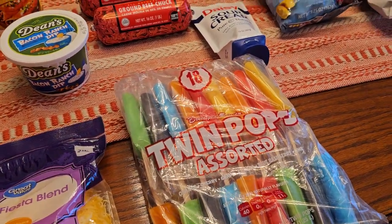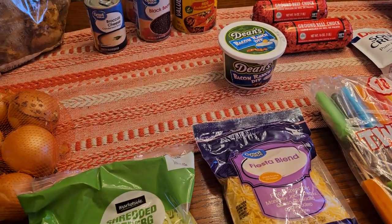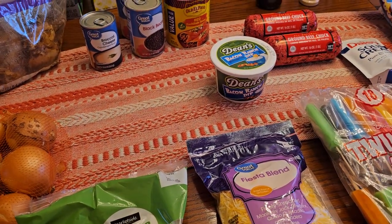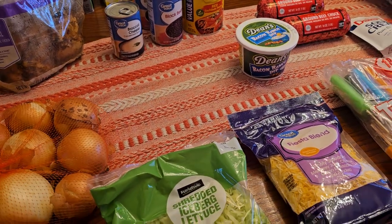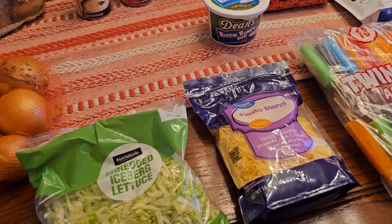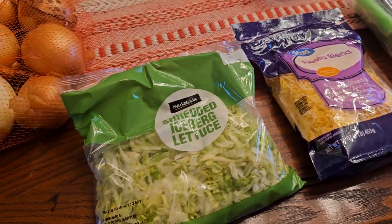Popsicles, as always. One of the things I'm going to make is Frito pie — have you ever had Frito pie before? If not, maybe you'll see it in an upcoming video. That's what the cheese is for, and the Latucci.